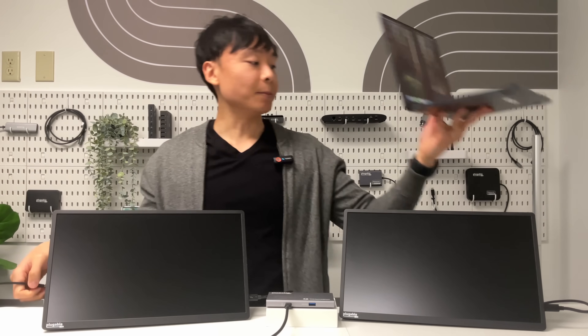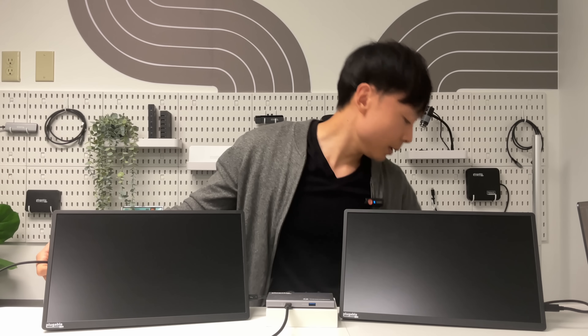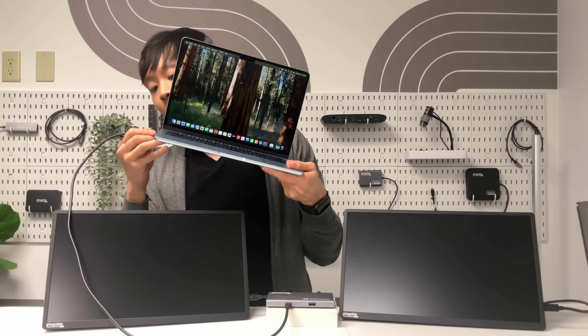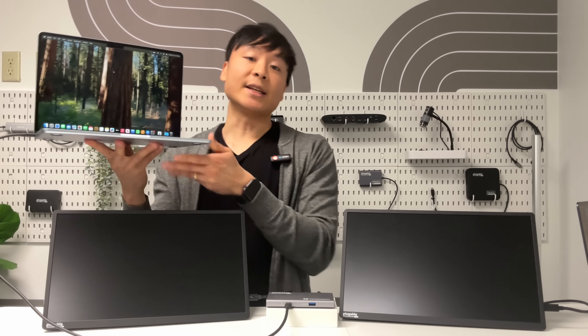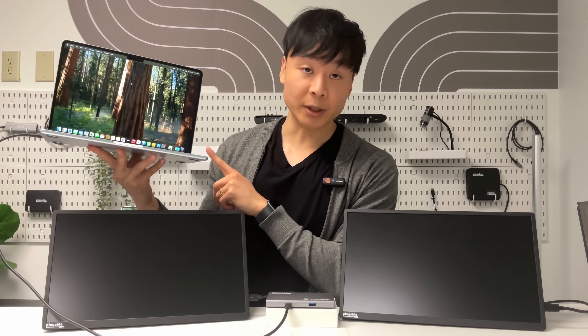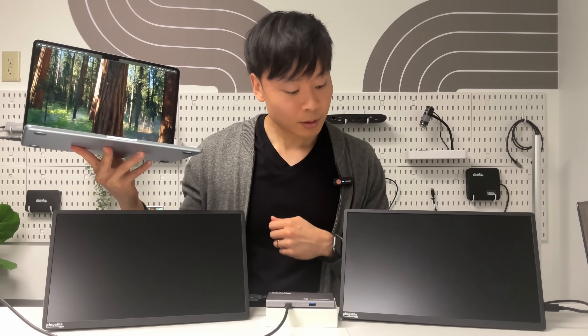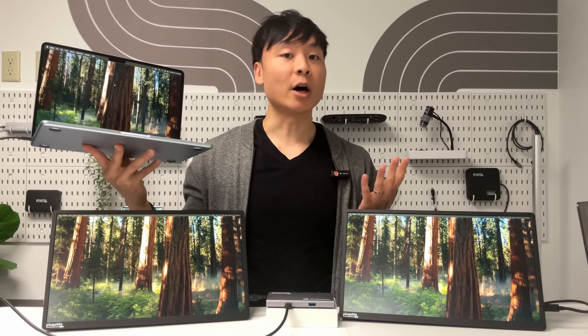Now if you take the same setup and instead connect our M4 MacBook Air, what you'll see is that even if you have the laptop lid open, you will be able to get dual external displays through a Thunderbolt Hub or docking station without the use of DisplayLink.